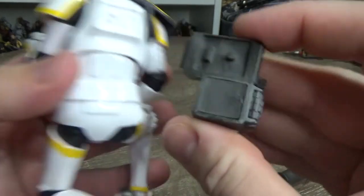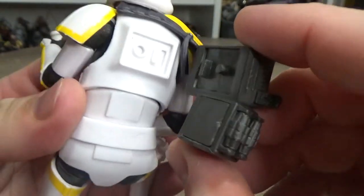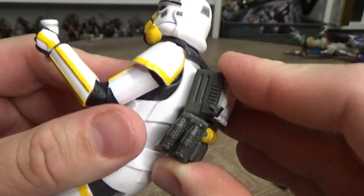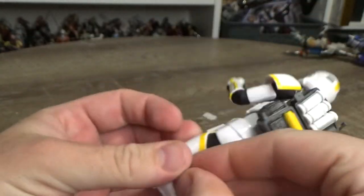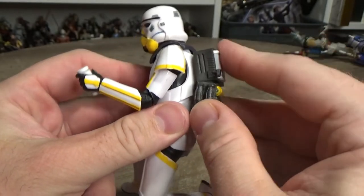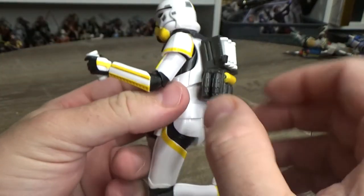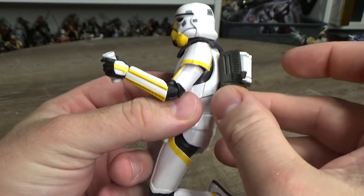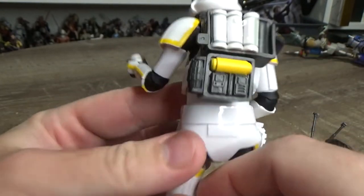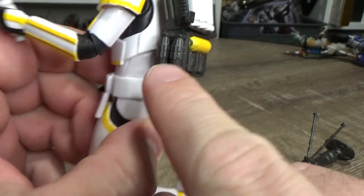They've given the backpack a sort of peg so it locks on, but it is a little loose — it doesn't hug on there beautifully. Once it's on there it's fine and it's not going to fall off, but it's not super tight either, so I'm definitely going to be gluing that one on. There are a couple of thermal grenades on the side and another little canister.